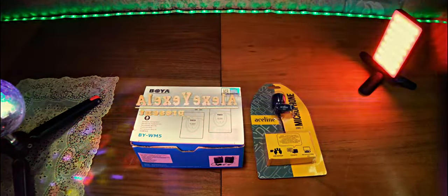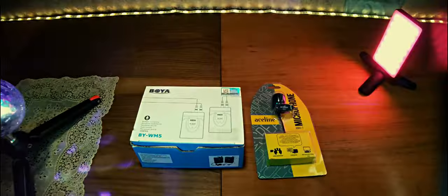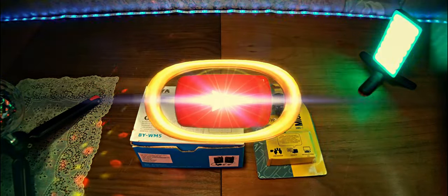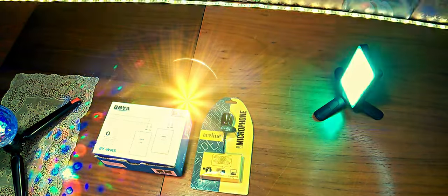Это первый микрофон, который у меня был изначально и которым я записывал звук. И второй микрофон, который появился немножко позже, когда появилась камера. Это вот второй петличный микрофон BOYA BY-WM5. Ну а первый микрофон это Asline AMIG-7.